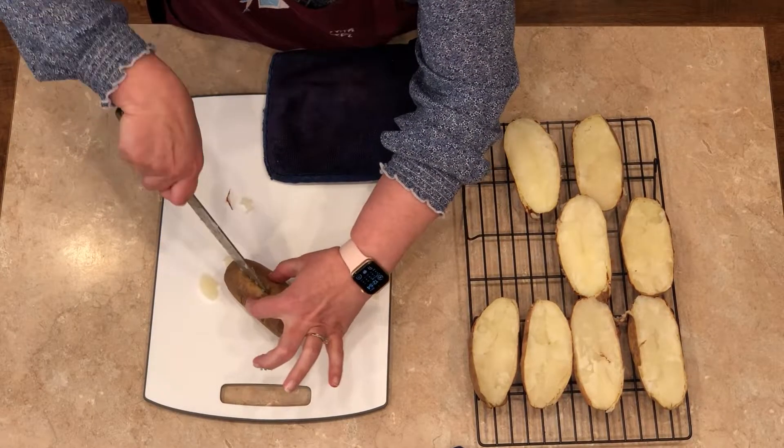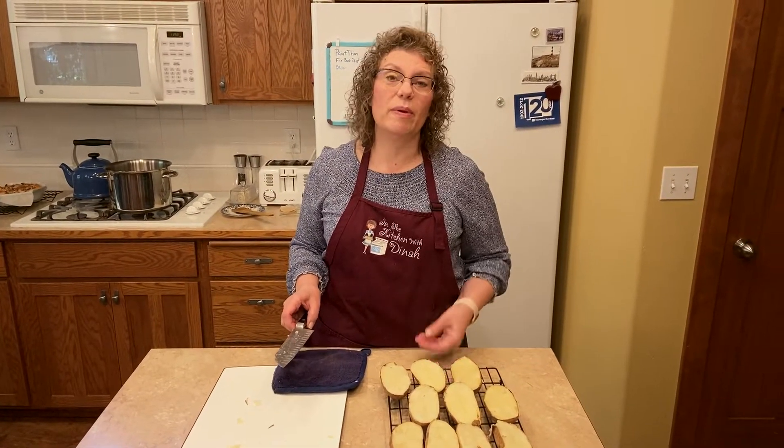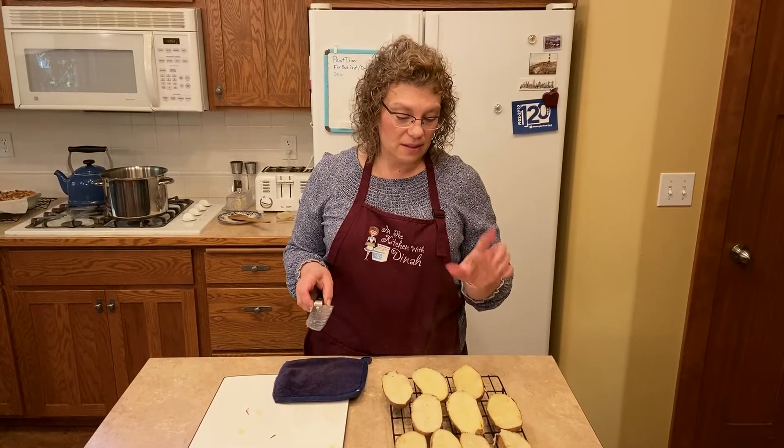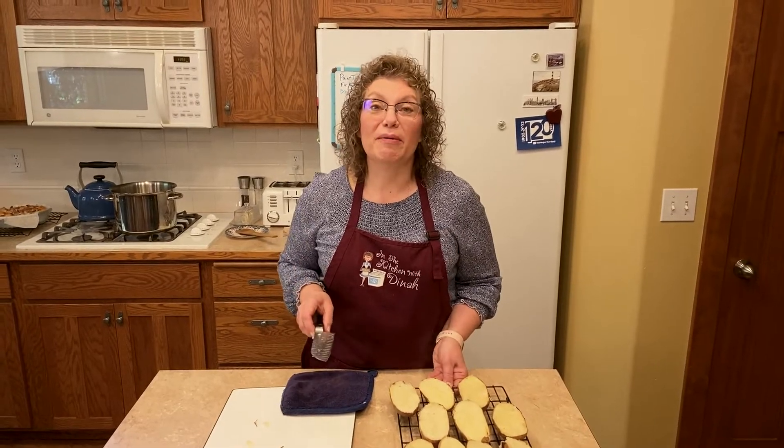So good though! Our potatoes are cut in half. We're going to let all the steam come out and let them cool for about 10 minutes, then I'll show you how to make the delicious filling. We're going to scoop these out, put it all back together and then bake them again.